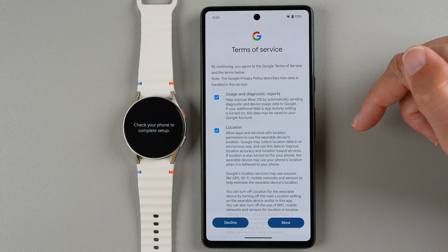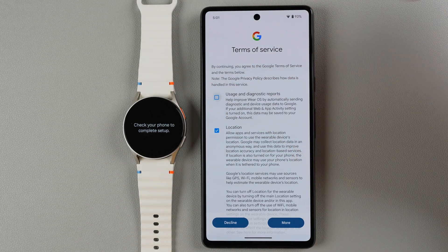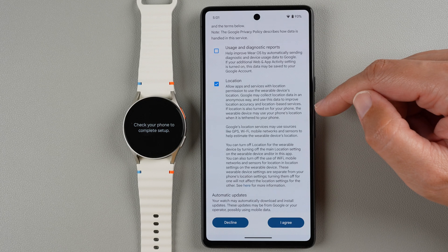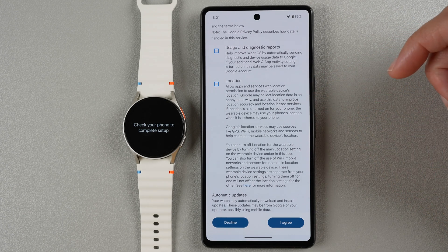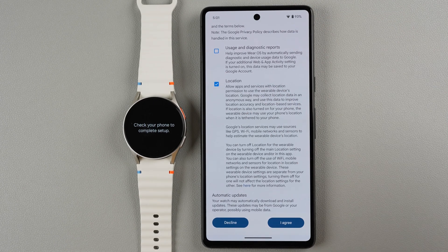Now I have some Google terms of service to agree to. You have usage and diagnostic reports you can optionally agree to; if you don't want to agree you can just tap to uncheck. For location, I highly recommend leaving it checked if you want to use GPS during outdoor workouts or see weather on your watch or anything else that might need your location. If you turn this off and need it later it will just ask you to turn it on in settings. I'm going to go ahead and enable it and then tap I Agree.